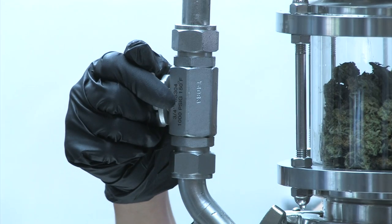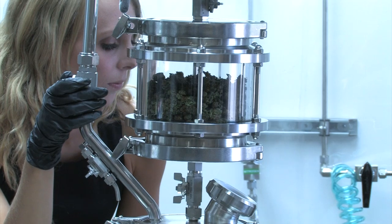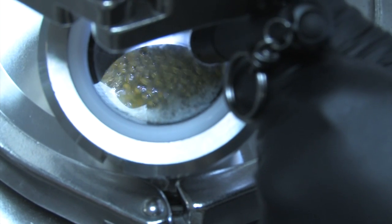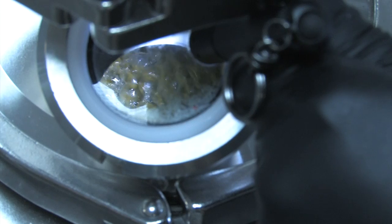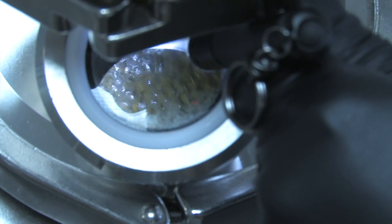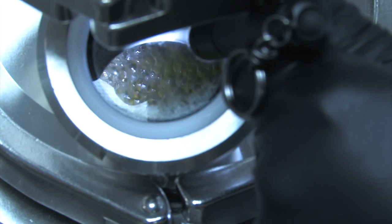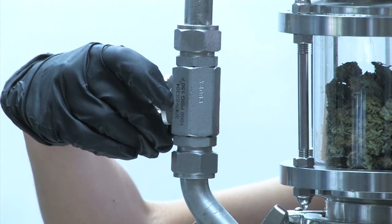Open the rear valve very slowly — you have pressure built up on the bottom and a vacuum at the top, and opening the valve too quickly will cause your liquid extraction to shoot up into the top. After the hissing subsides, feel free to gently open the valve fully.